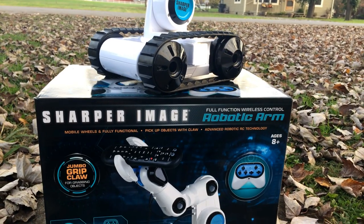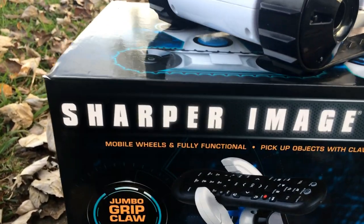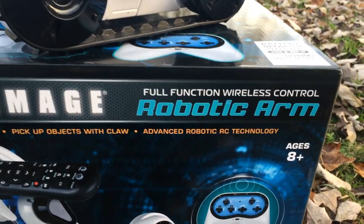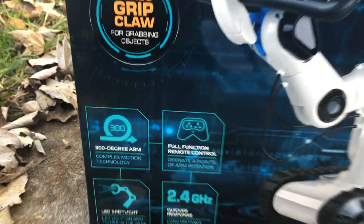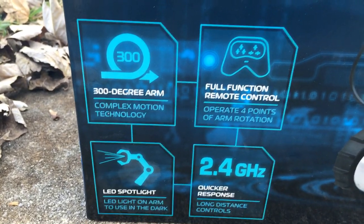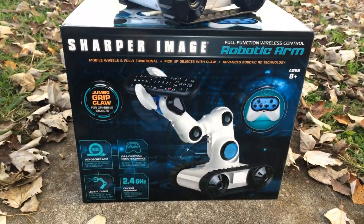First and foremost, let's check out the box. It's a Sharper Image full function wireless control robotic arm with a jumbo grip claw, and I'm gonna show you how much power that claw has in just a second. Here are all the details - 2.4 GHz and it has tank treads on it, guys. Holy cow!